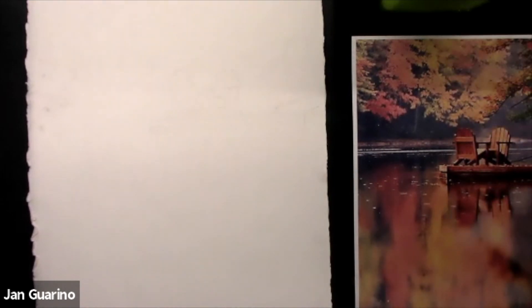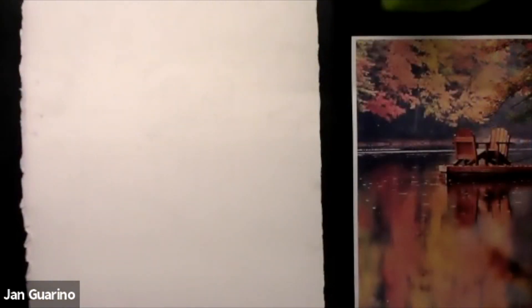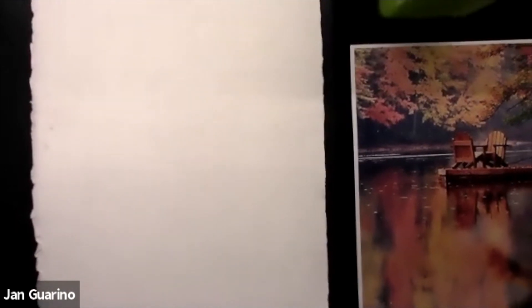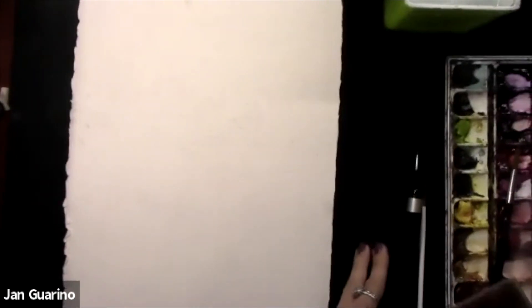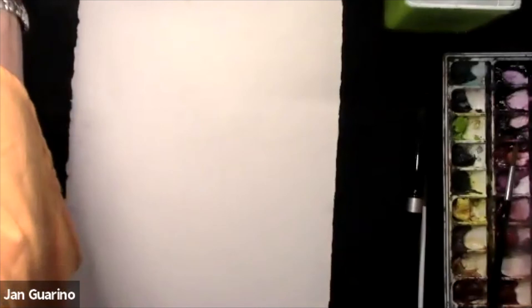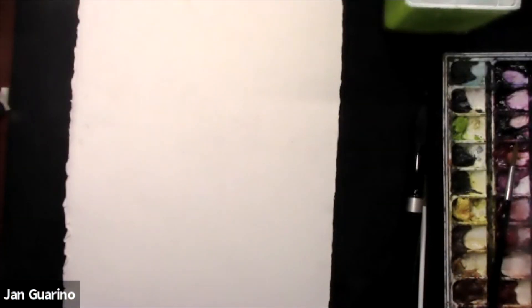I have a second camera I can zoom in with, so you'll be able to see fine details. I am a fearless watercolor painter. I'm going to put my paint palette and brushes here, explain the techniques, materials, and colors I'm using, and I'm totally comfortable with you guys just asking questions. So I'm going to begin.